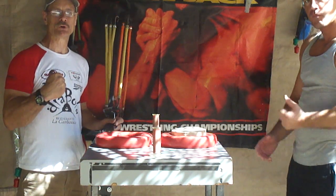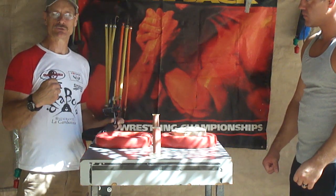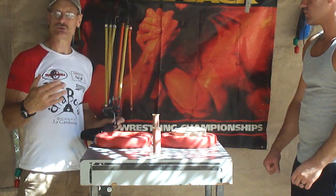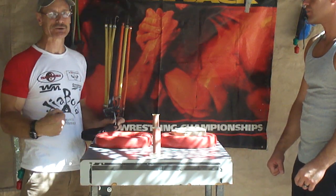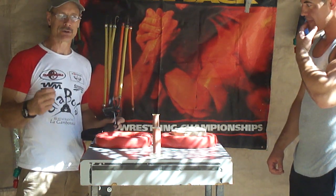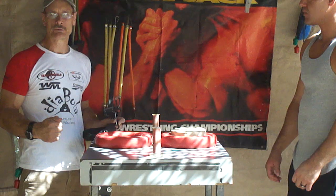Hey, this is Alan Fisher from armwrestlingworldwide.com and this is our arm wrestling training video. We're going to work on an exercise called pronating. Pronating for arm wrestling is very important — this is one of the questions I get the most: how do you build up your forearm? This is a great forearm exercise, also great for arm wrestling competitions where you can take control of somebody's hand and wrist. Great for top rolling, great for over the top, great for loading.